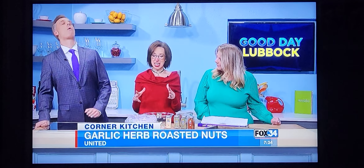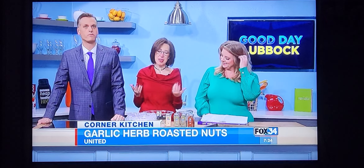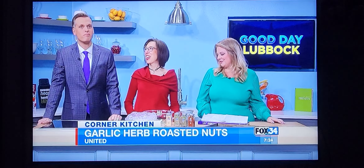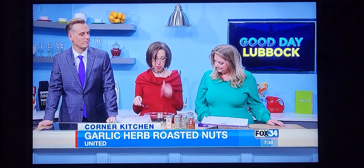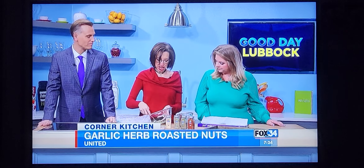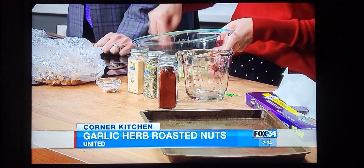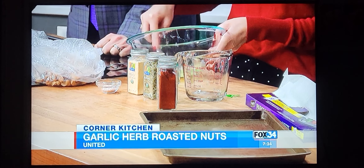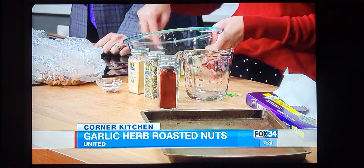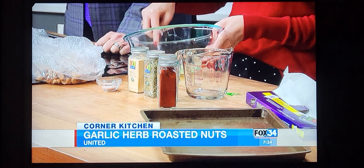Welcome back into Good Day Lubbock. Brenda Garcia joins us from United Supermarkets with an easy holiday recipe. We're going to do some garlic herb roasted nuts.